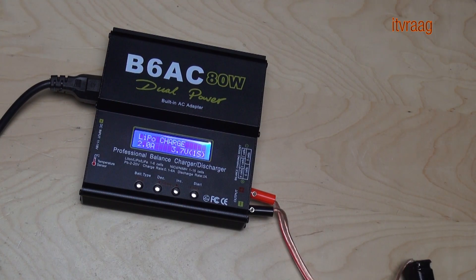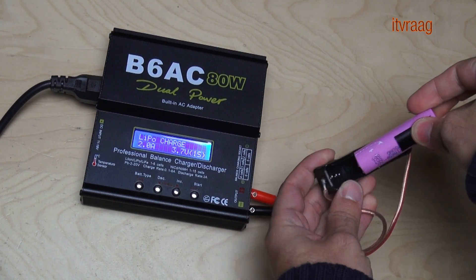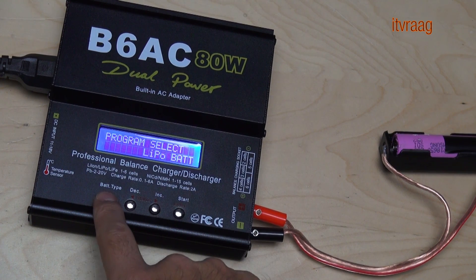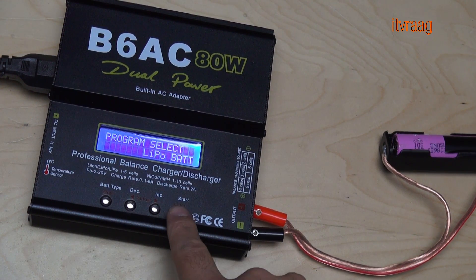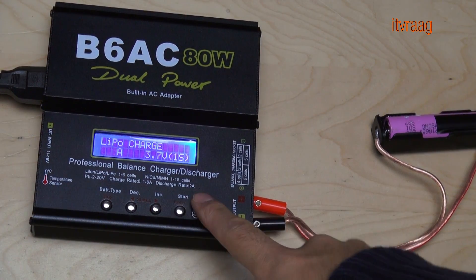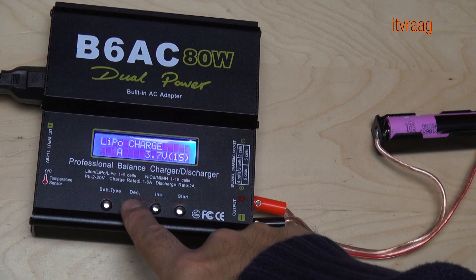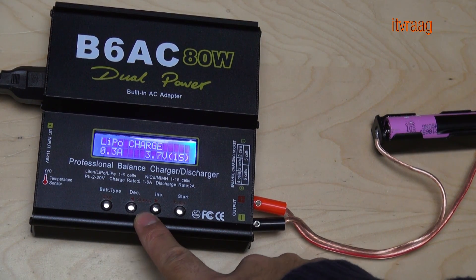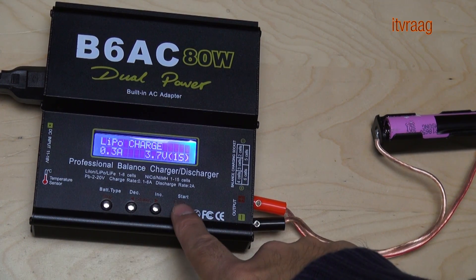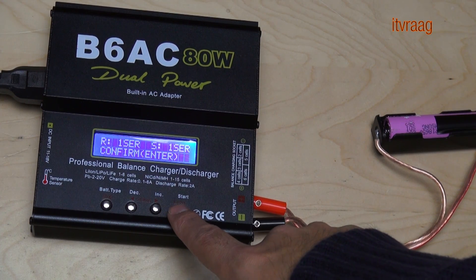When using an RC charger, you should follow the instructions in the manual. Here is an example using the IMAX B6. Connect the cell to the charger using a battery holder. From the main menu, navigate to the menu for battery type lipo and choose charge. When charging a used cell, it's safer to set the charging rate low, like 0.3 amps. Then set the voltage at 3.7 volts, 1s, and start the charge. In this case, press and hold the start button and confirm by pressing it again.